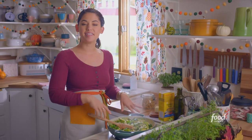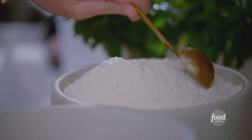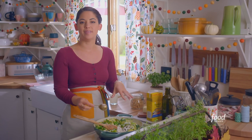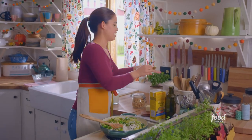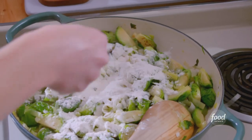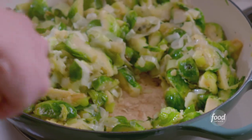Now that my veggies are soft, I'm gonna add three tablespoons of flour. This is gonna combine with the butter and the oil to create a roux that's gonna thicken up my liquids and make this so creamy. I'll stir this around and let it cook for about a minute so that flour flavor can cook off.